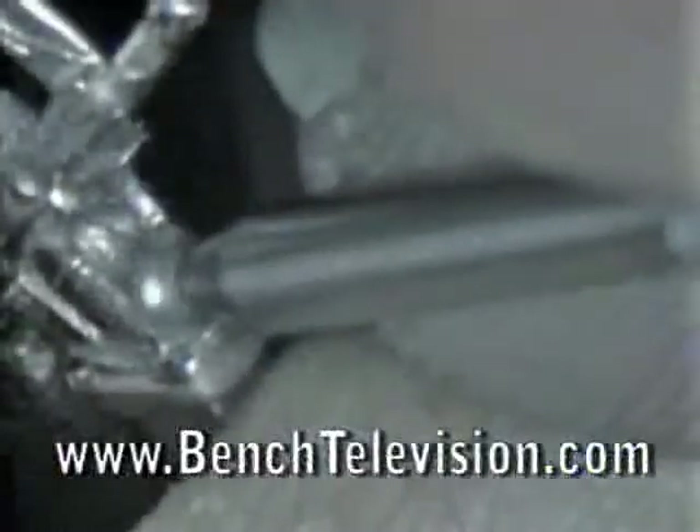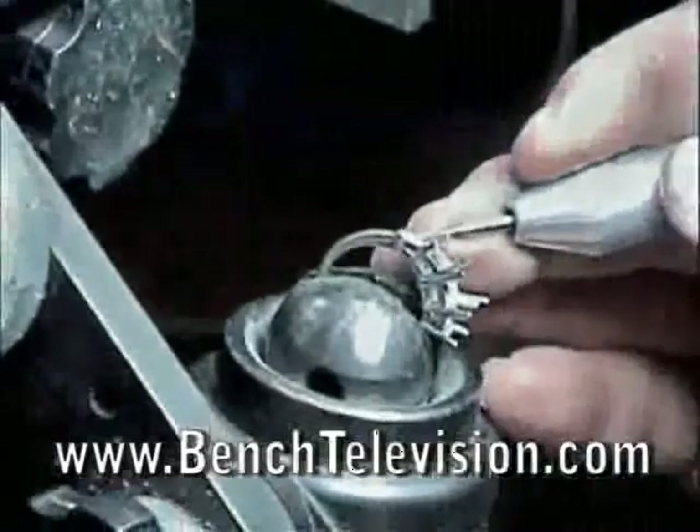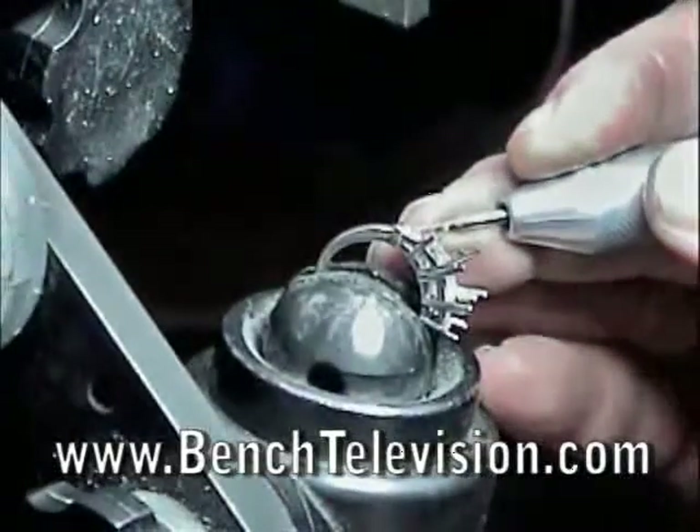Cut just far enough into each end cap so that the length of the baguette will fit tightly into the crown. You need to be careful not to cut too far under the end caps, because then the stone would be loose in the crown and difficult to tighten.